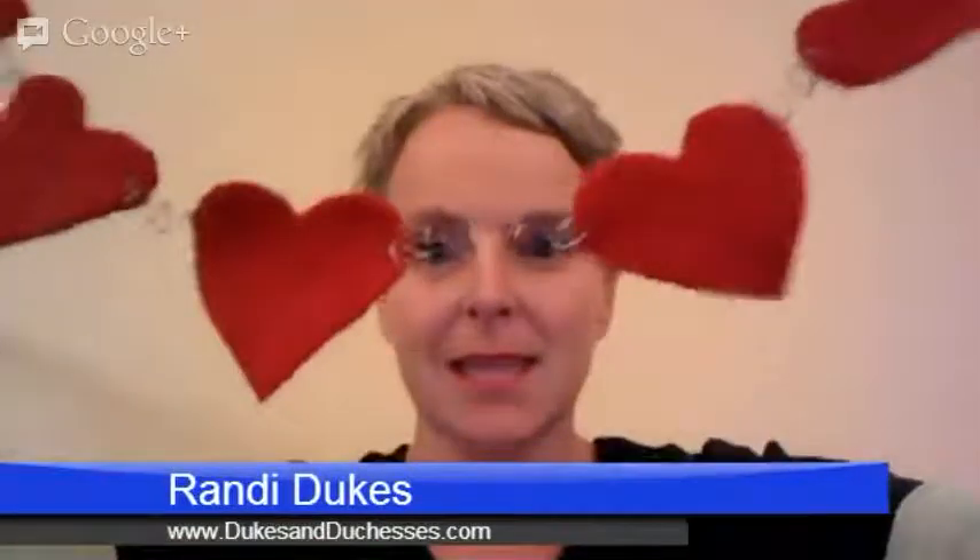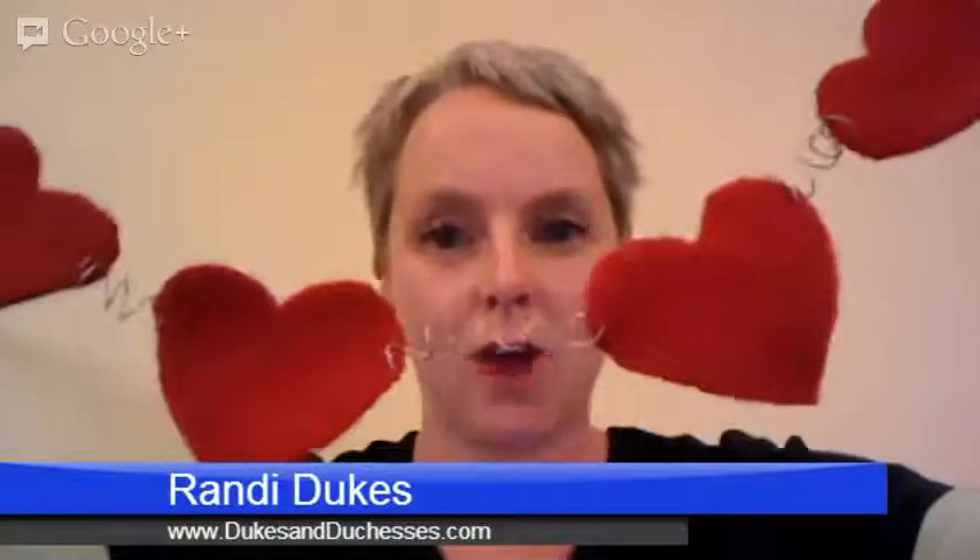Hi, I'm Dukes and I write a DIY craft blog called Dukes and Duchesses at dukesandduchesses.com. Tonight I'm going to show you how to make a felted wool garland. You can see this garland — I've used wire to attach the hearts together, but I'm going to show you a few other ideas to customize your own as well. This is a really simple decoration you can make for Valentine's Day, but it can be customized for any holiday. It's just such a cute decoration with the fun textures of the wool sweaters.